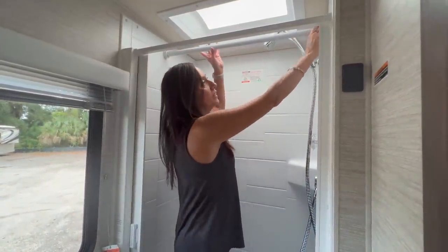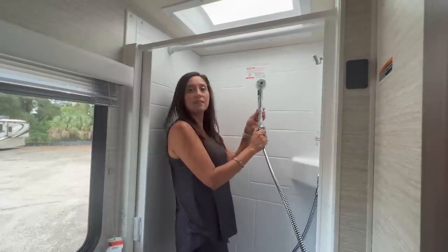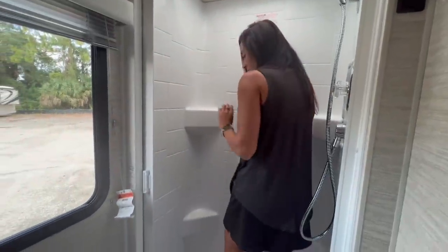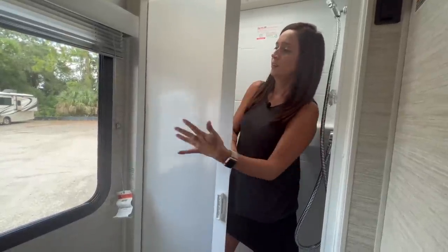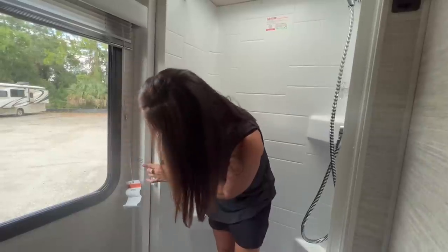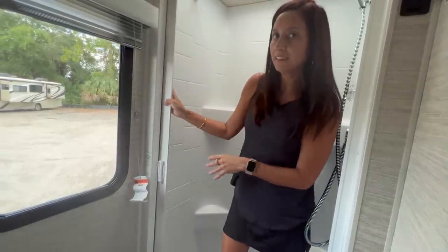The shower head is not adjustable, but it has a start/stop switch for the water and about four ledges for bath products. The retractable shower door has a flimsy plastic feel but claims to be mildew and mold-free, with a built-in squeegee to help minimize cleaning. There's a nice big window that doesn't open but has blinds you can pull down for privacy.